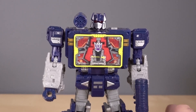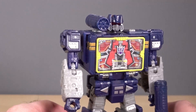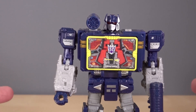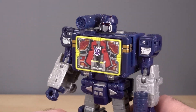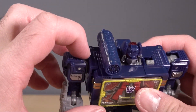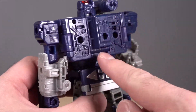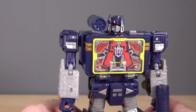Straight out of the box, Soundwave looks pretty darn good, and I actually really dig the blue. It's really nice-looking — very, very G1-esque. The one thing that I'm just totally weirded out by is there are pieces on this figure that are different blue colors. The piece connecting the inside shoulder to the outside shoulder is a different blue. And the backpack section is a different blue. It's just weird. Why can't they find universal colors?